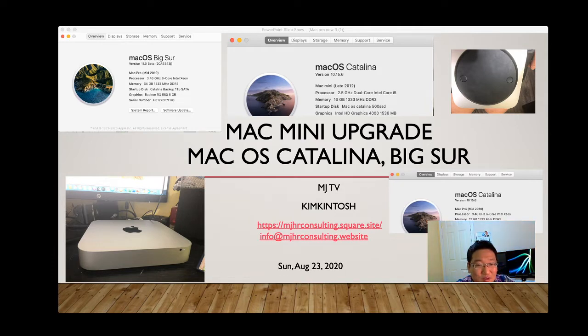Most people think the Mac Mini only has one hard drive slot, but when I opened mine I realized there are two data boards. So you can use one SSD for macOS Catalina or Mojave, and the other to install Windows 10. I opened it up and found everything inside — but you'll need some special tools.